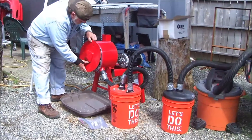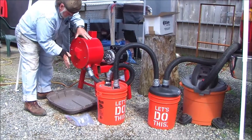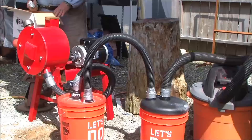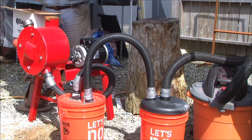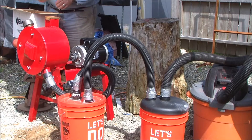We'll put the crusher back together again and we'll have at it. The first five pounds turned out to be a pretty successful run, so I'm just going to go ahead and run the last 15 pounds to make the 20.